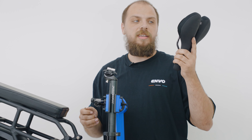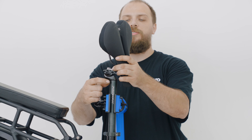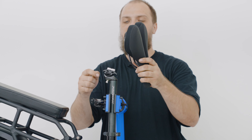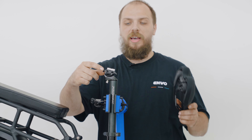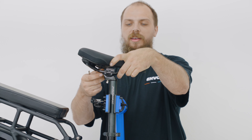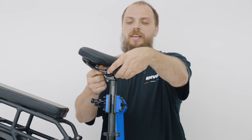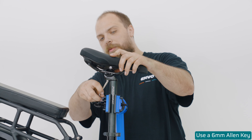Next, we have to attach the seat to the seat post. First, you're going to want to loosen off the seat post just enough that the top bolt here doesn't disconnect. You want to turn the top piece of the clamp sideways and align your seat rails to the bottom piece. Then you're going to take the top piece and turn it sideways. Once you have done that, you can tighten the bottom of the clamp.